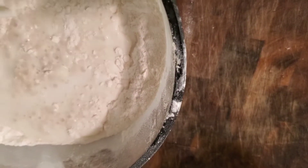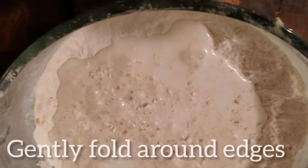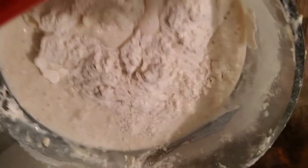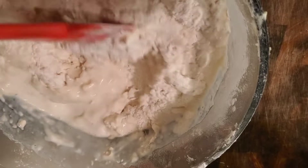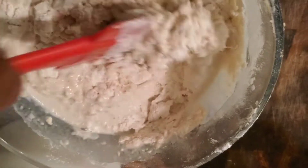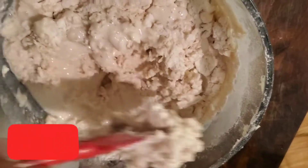I pour that cup of milk all over the bowl, and then gently fold the milk over into the flour. Basically I'm just trying to wet all of the flour. I try not to stir hard or beat the flour, but just gently work the milk into the flour, getting all the edges at the same time.